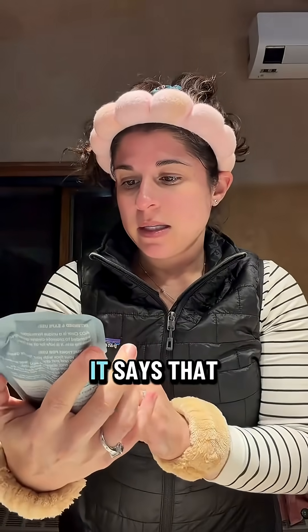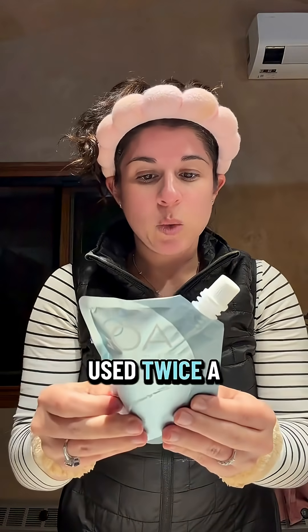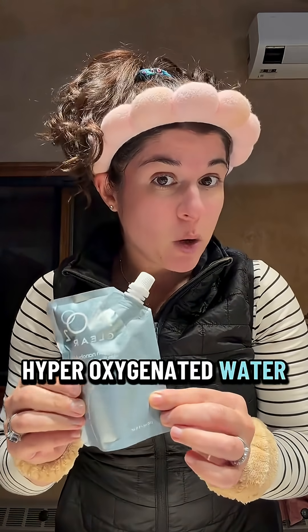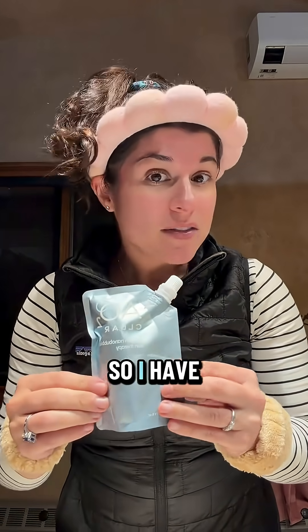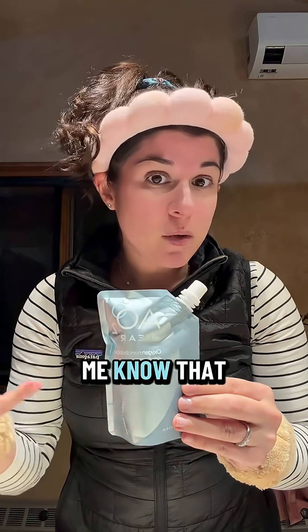Here is the pouch of AO2 Clear. It says it should be used twice a day and it includes 15 applications. This is basically hyper-oxygenated water, and it is helpful for acne-prone skin and people with more sensitive skin or post-procedure. I have sensitive skin — those of you who have been following me know that.